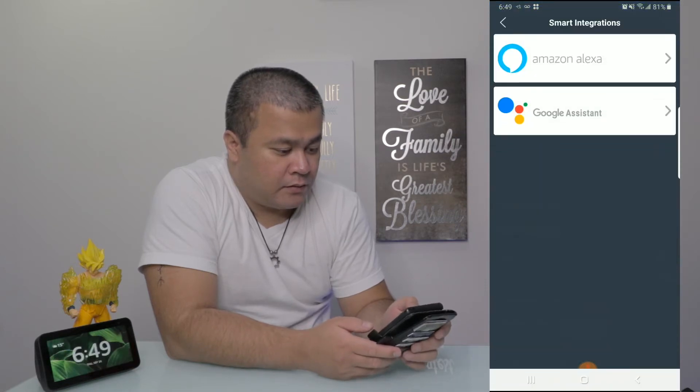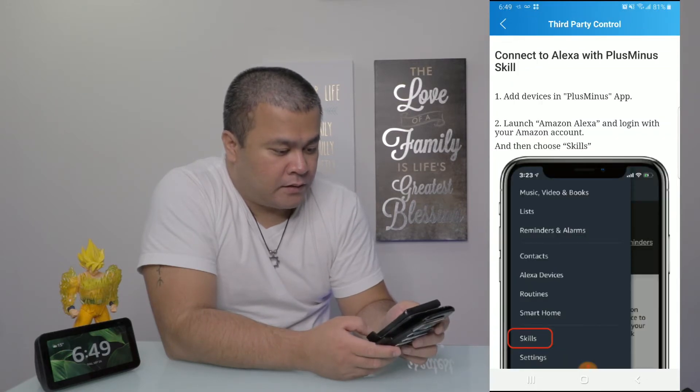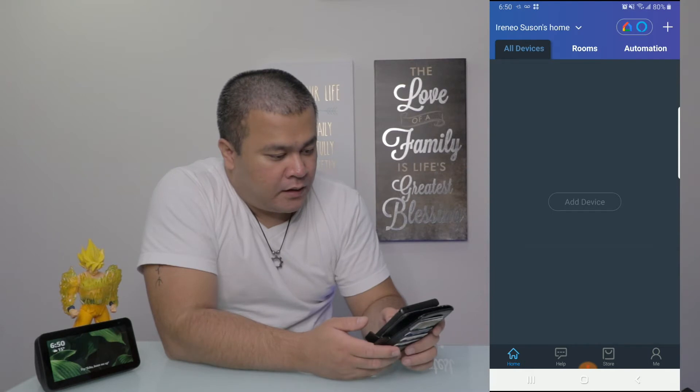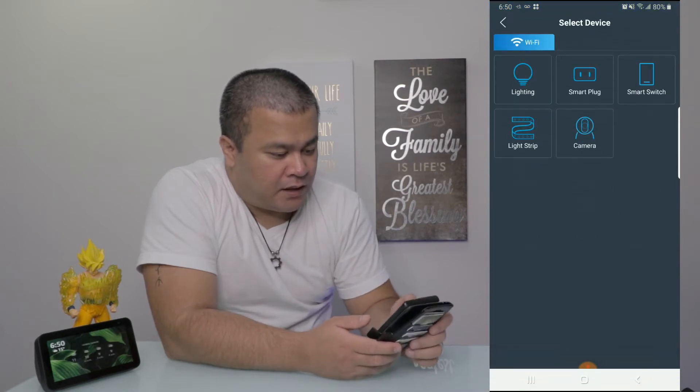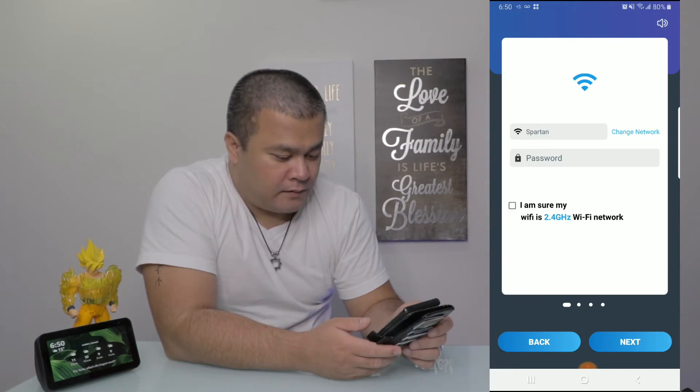Smart integrations — Amazon Alexa, Google Assistant. That's how you link those. Then go to Home, add device, and select Lighting. It asks you to please enter your Wi-Fi password and make sure the network is 2.4 gigahertz.